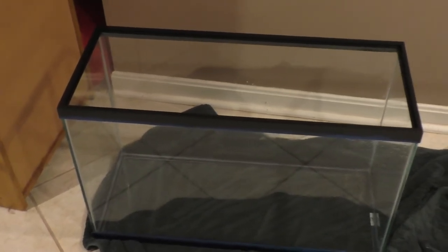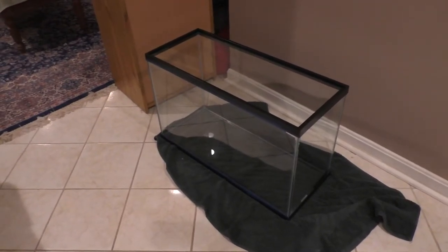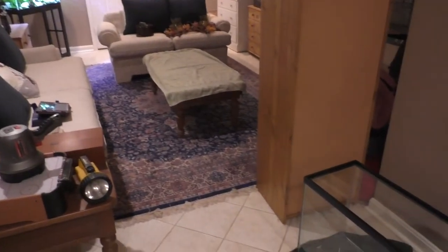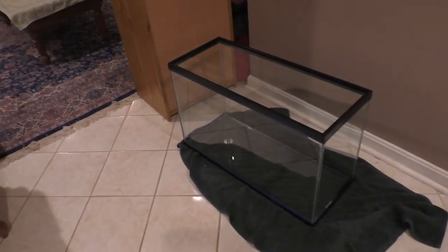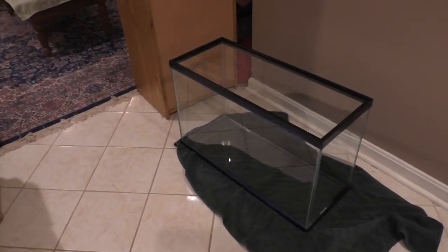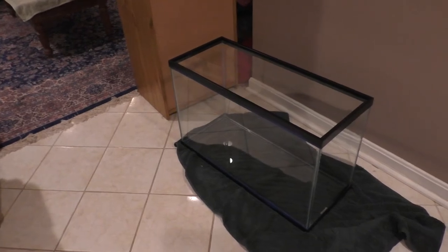It is the next day — the tank is dry. I'm going to take this tank and put it on the table so I can paint it. I'll show you — I do this for a background because it's just cheaper than buying those vinyl ones and replacing them. I like the way it looks to have a black background; the filters don't show as much and you can really see the fish stand out.